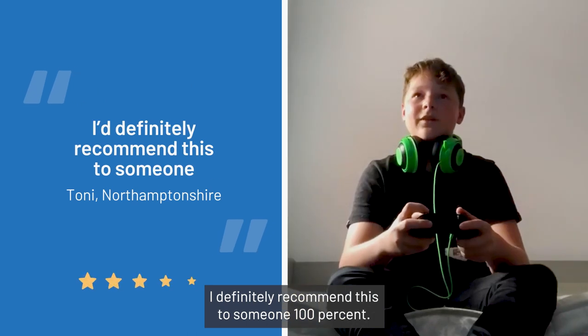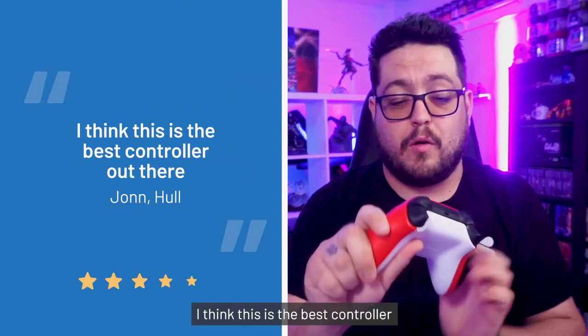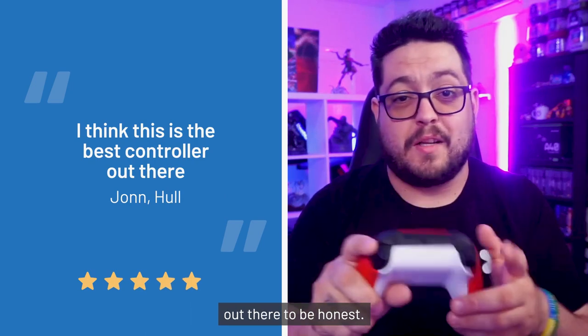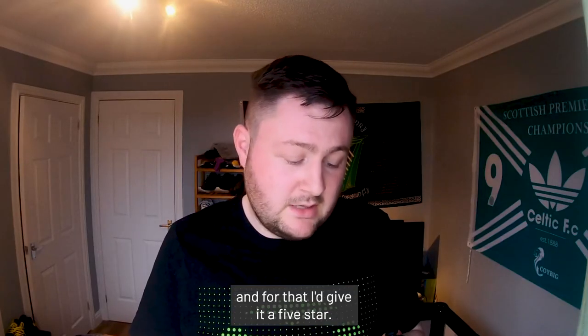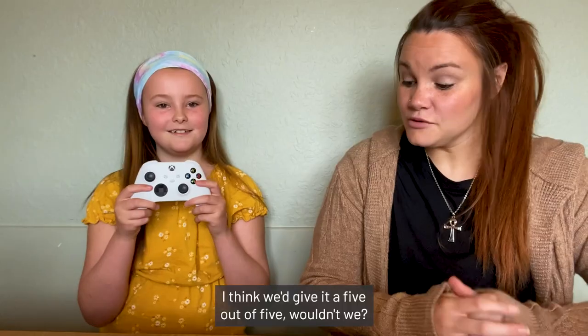I definitely recommend this a hundred percent. I think this is the best controller out there, to be honest — it's unreal. For that, I'd give it a five out of five.